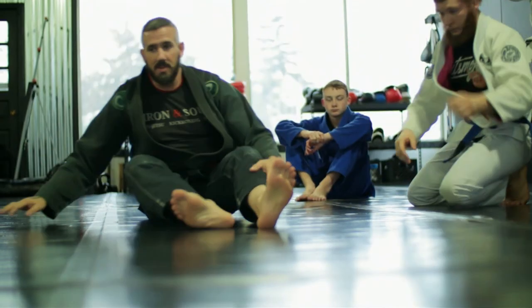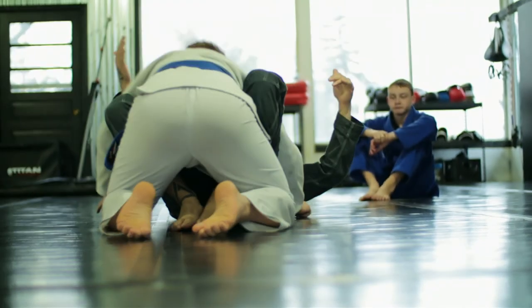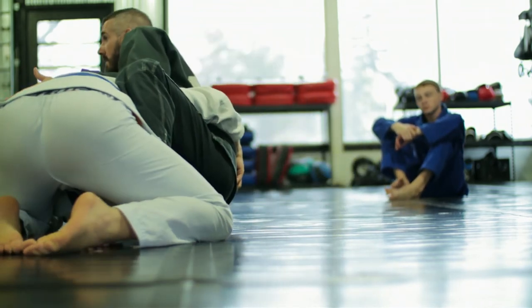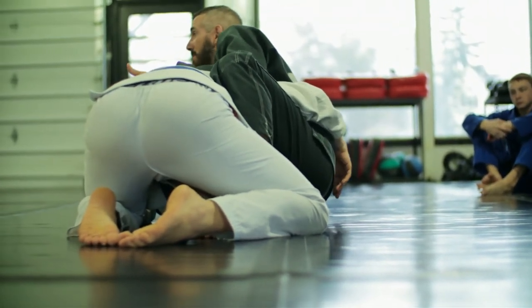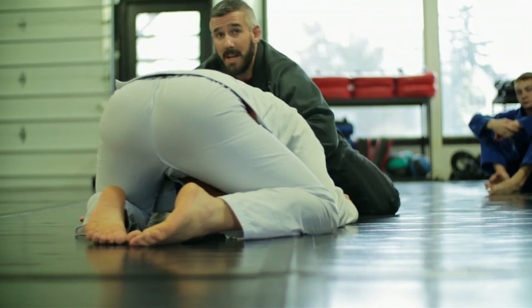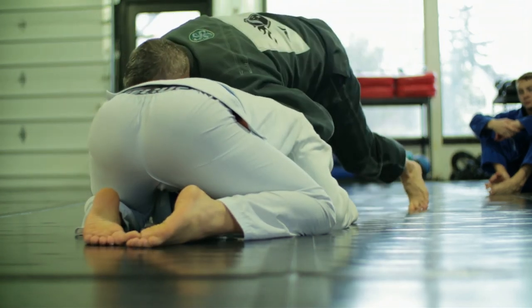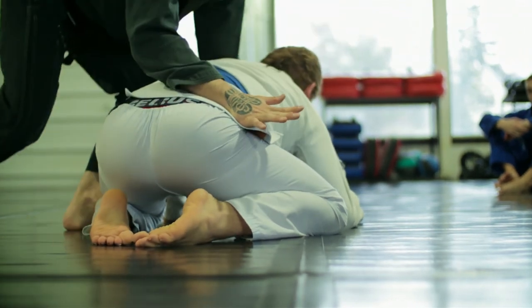Let's do it from this angle so everybody can see. This is the chaining of everything together: grab the head, shallow overhook, switch your hands, throw your legs back. Once you stop getting too caught up in doing it perfectly — see his head hit the mat, he had to catch himself, his hands are on the ground. I put my shoulder weight right on him. Now he's wondering why I'm pushing down, so he starts to lift — there's the grip and the step.